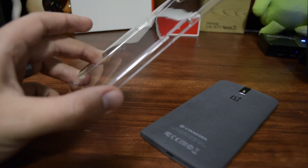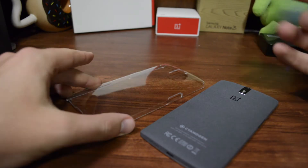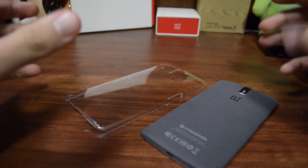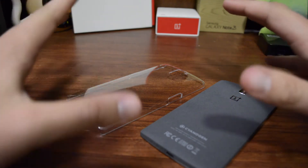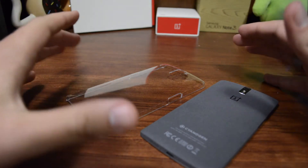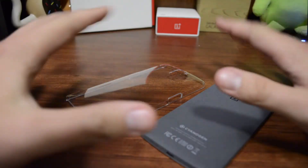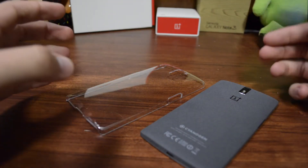Probably one of the biggest frustrations after getting the OnePlus One is finding a case for it. If you're into slim or minimal cases, you're fine — there's plenty of those around. There's a plethora of snap-on cases and styles like that. But if you want rugged protection, there ain't nothing out there.